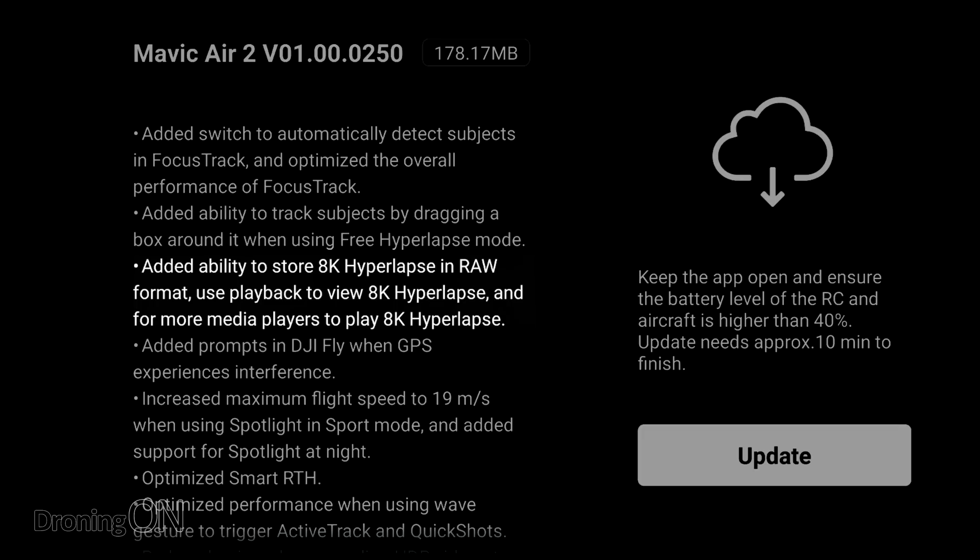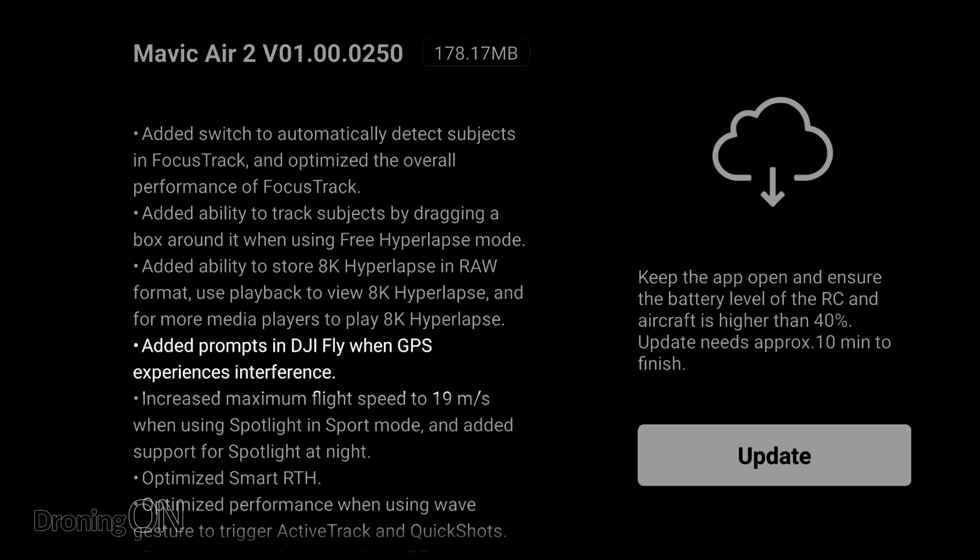Added ability to store 8K hyperlapse in RAW. That one's not really going to appeal to everybody — it's also going to consume a lot of disk space — but for those that want it, they're going to love that feature.